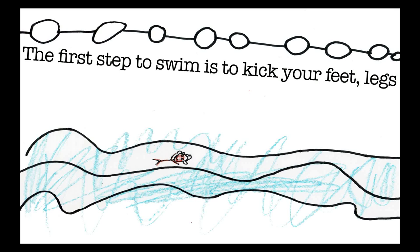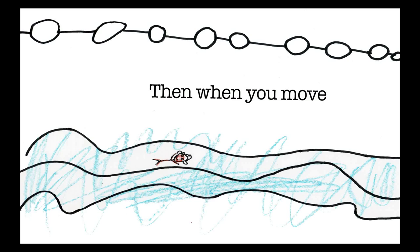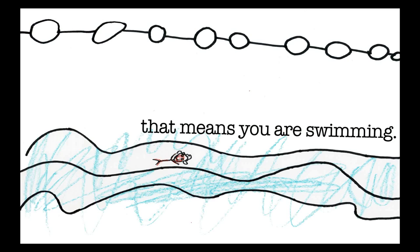How to swim. The first step to swim is to kick your feet and legs, and move your arms in front. Then when you move, that means you are swimming.